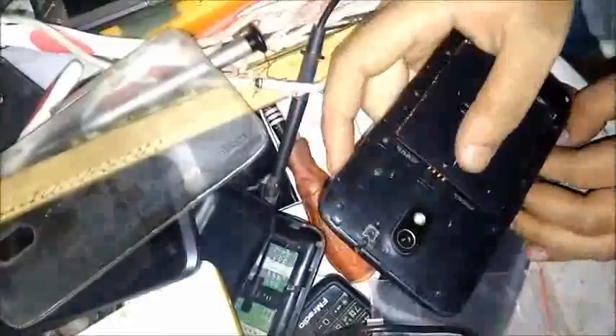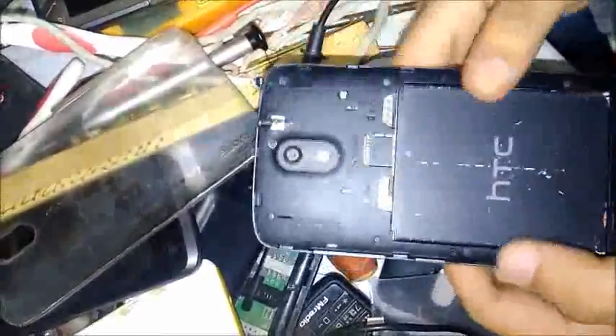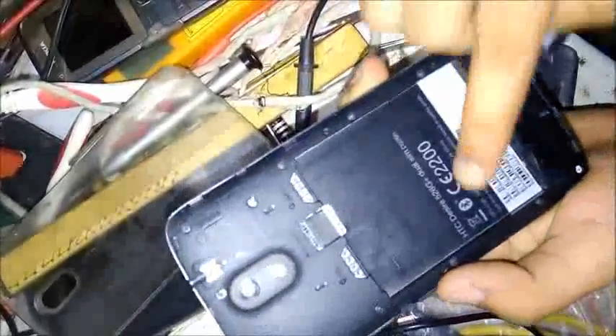Hi friends, here is Imran Khan, admin of Islam Today, and today I am going to show you how to disassemble the HTC Desire 526G Plus dual sim. First of all, open the back door and take out